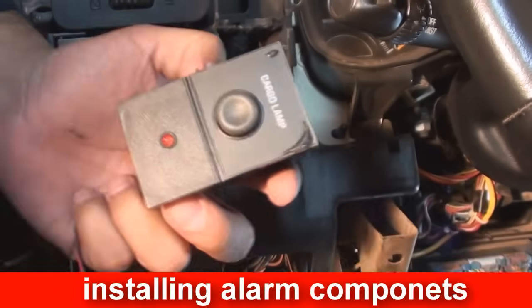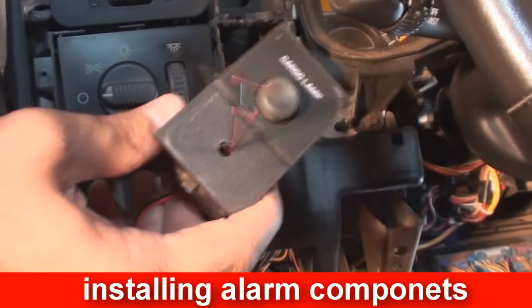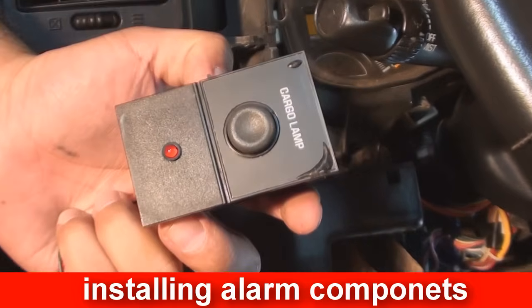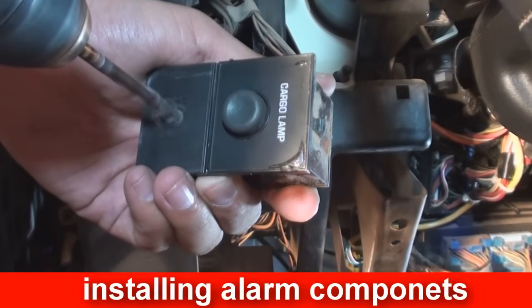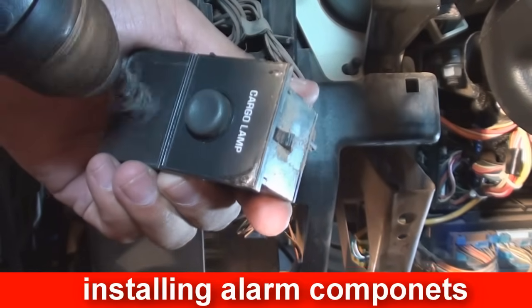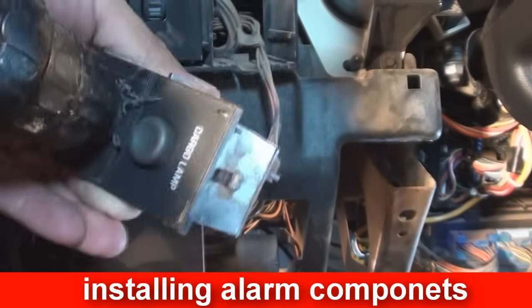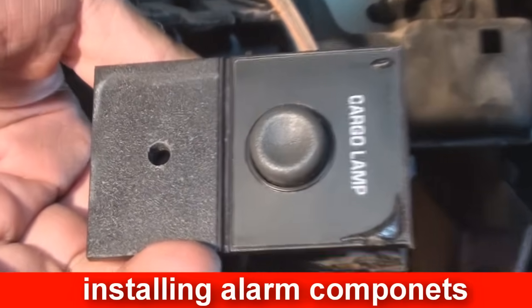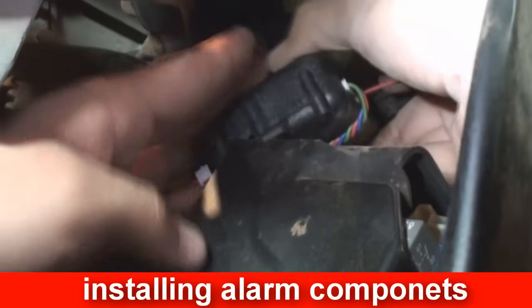Installing the modules first helps cut the install time. First we will start with the LED. Mount the LED where it can be easily seen from the outside driver's side. A great spot to mount the LED is in a removable piece of plastic on the dash. Use a drill bit to drill a hole for the LED to fit in. If done correctly, the LED should be able to be pressure fitted in. If the hole is slightly too big, you can use a touch of super glue from behind to seal it in. The connector will run through the plastic piece and plug into the alarm once we have found the location for it.